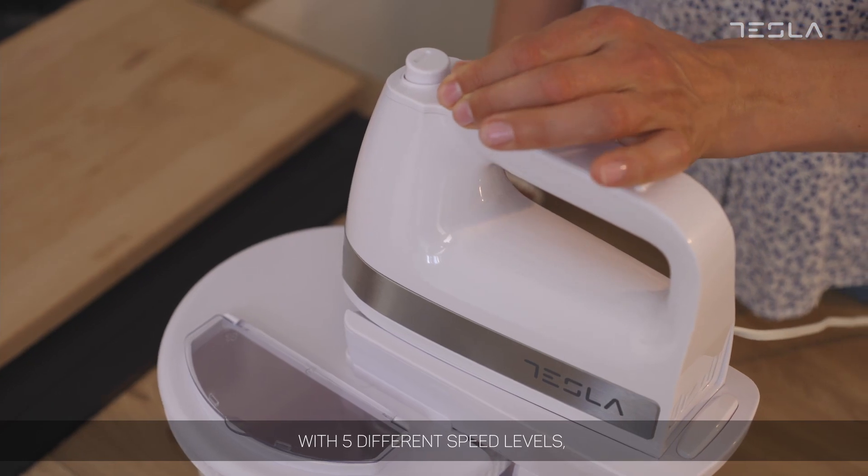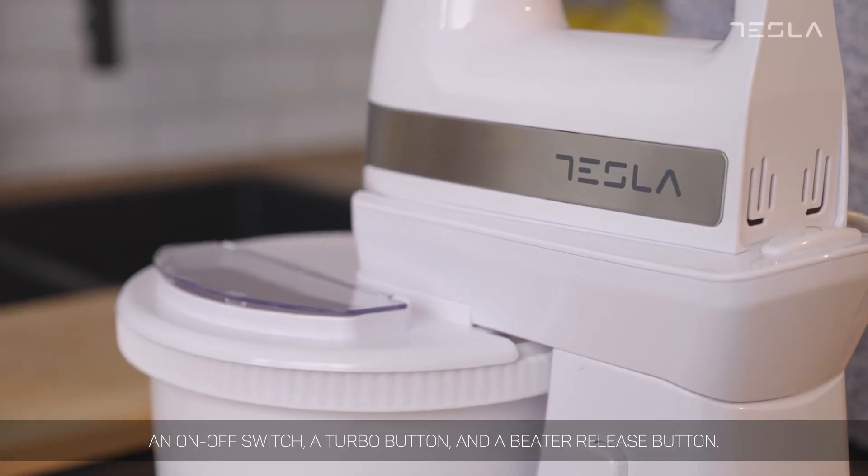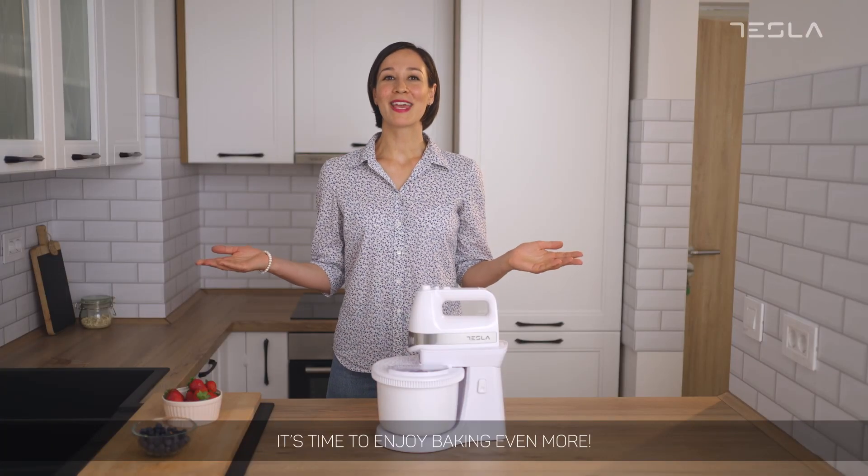As any other Tesla device, this one is also quite simple to use with five different speed levels, an on-off switch, a turbo button and a beater release button. It's time to enjoy baking even more!